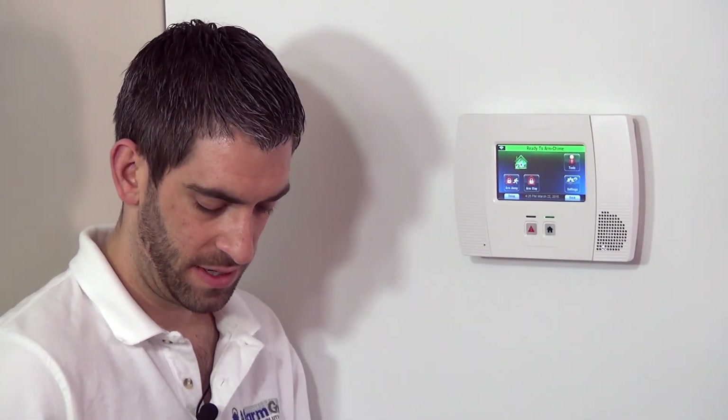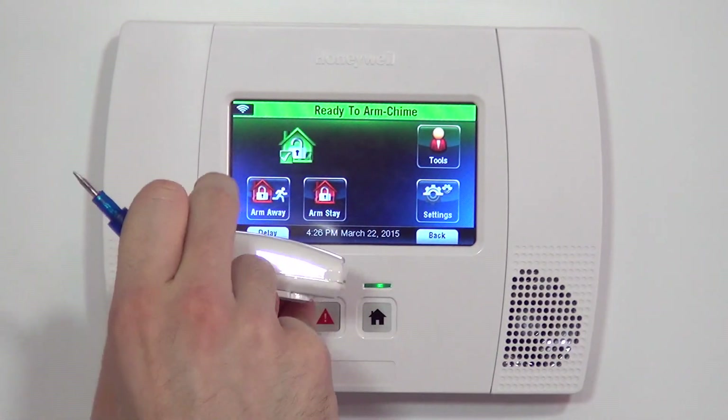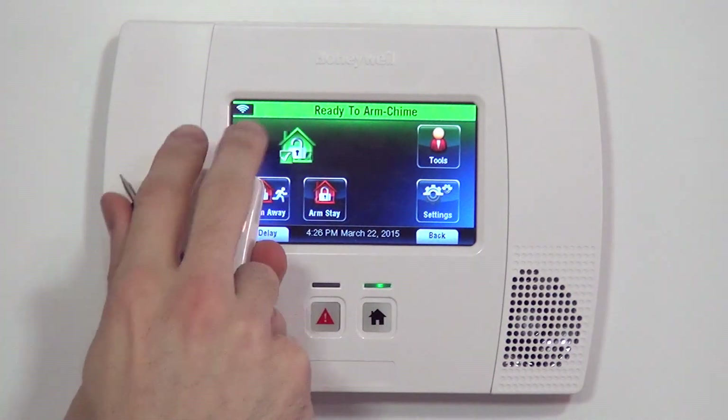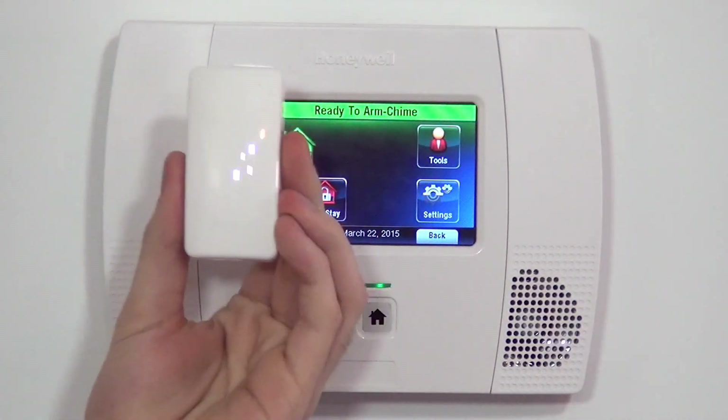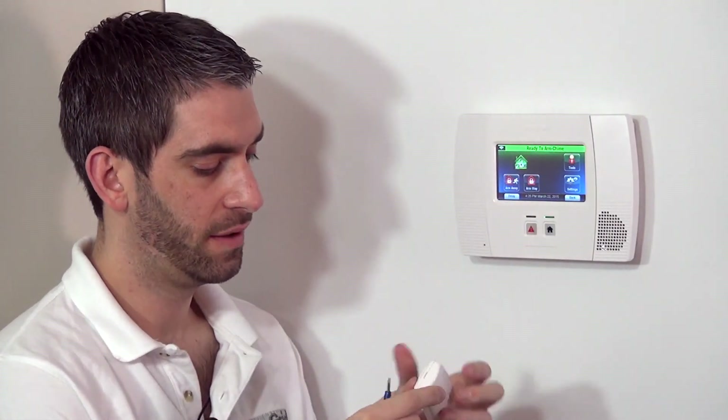This sensor is very similar to the popular 5816 contact that's often sold in the kit with the Lynx Touch L5200 system. Unlike the 5816, it's got a slightly better look — the 5816 is bigger and boxier. This one has a nice thin profile with rounded edges and gives you a better decor for your home. It is a surface mount contact, unlike a recessed; you will see this on your door or your window. But with the nicer body style, some people prefer this device over the 5816.